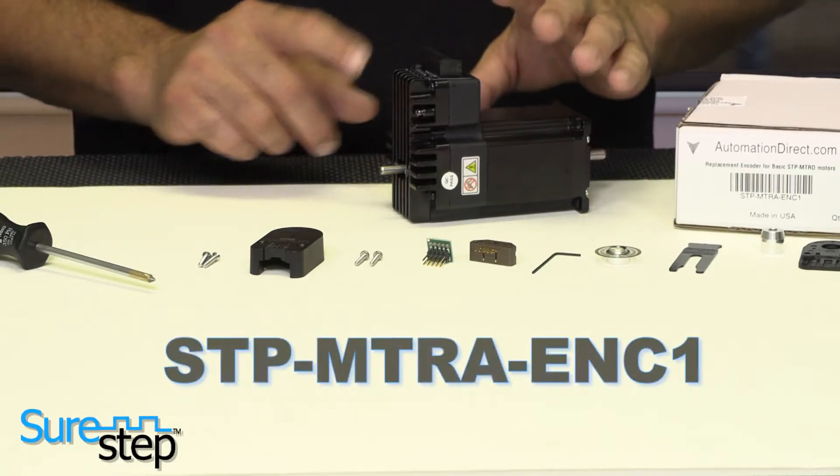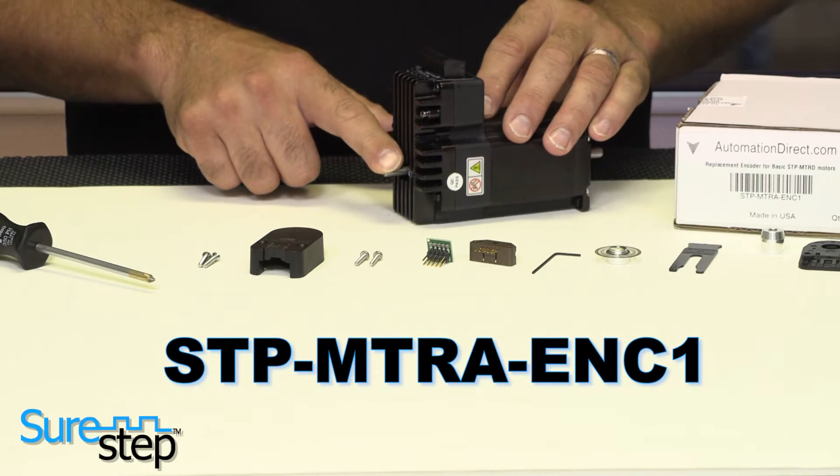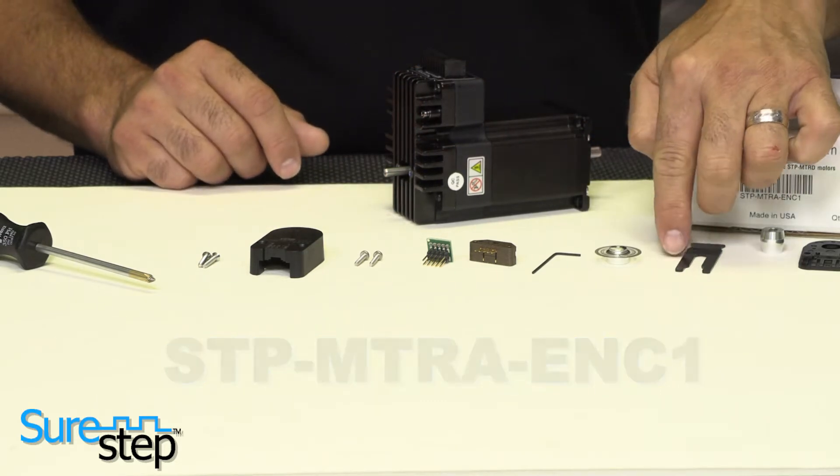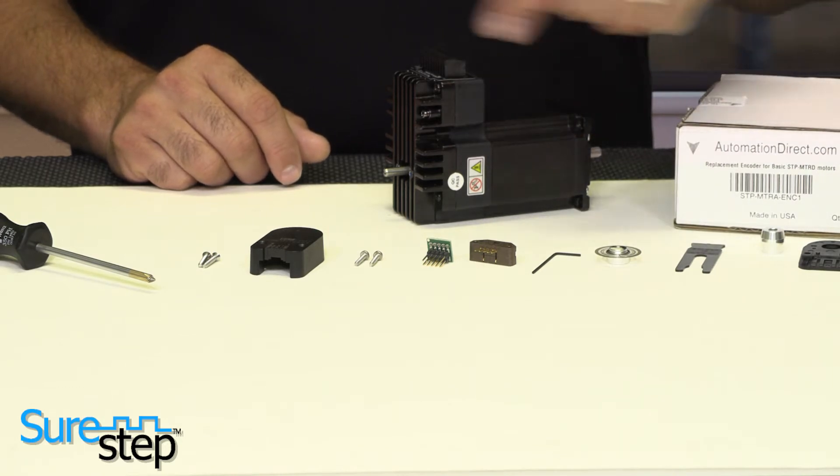This E5 encoder currently only works with SureStep motors with ¼ inch rear shafts. Inside each kit, there is an installation tool, hex wrench, mounting hardware, and instructions.